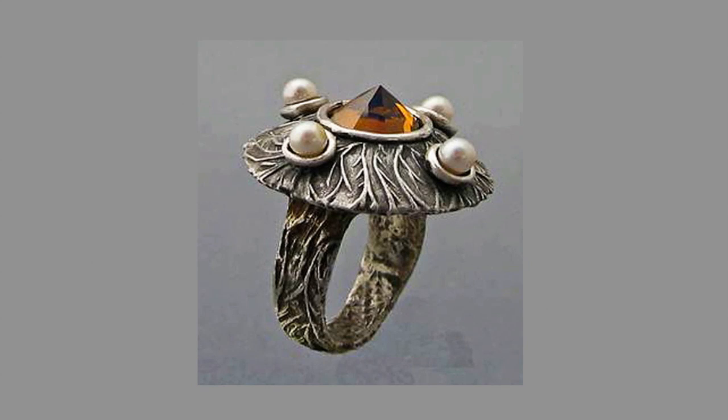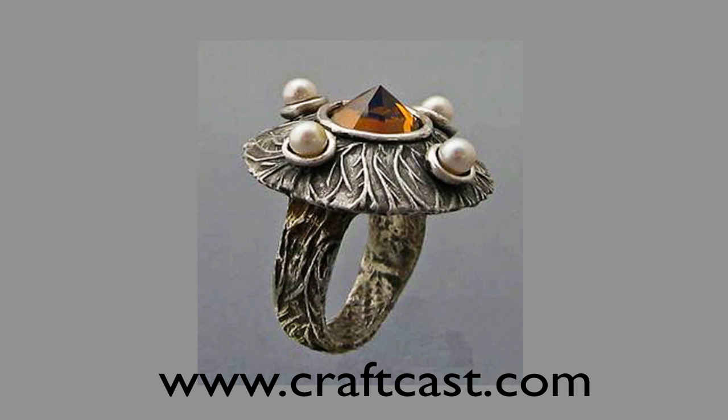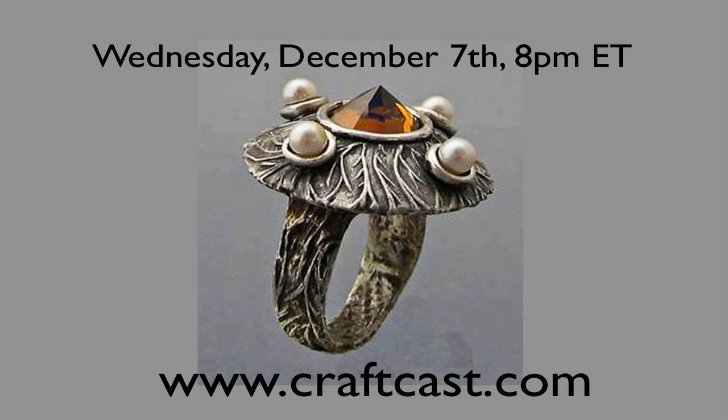Hey everyone, Allison Lee here from craftcast.com, back to talk about this week's class: Wednesday, December 7th at 8 p.m. Eastern Time. Come online live with Ms. Barbara Becker-Simon.